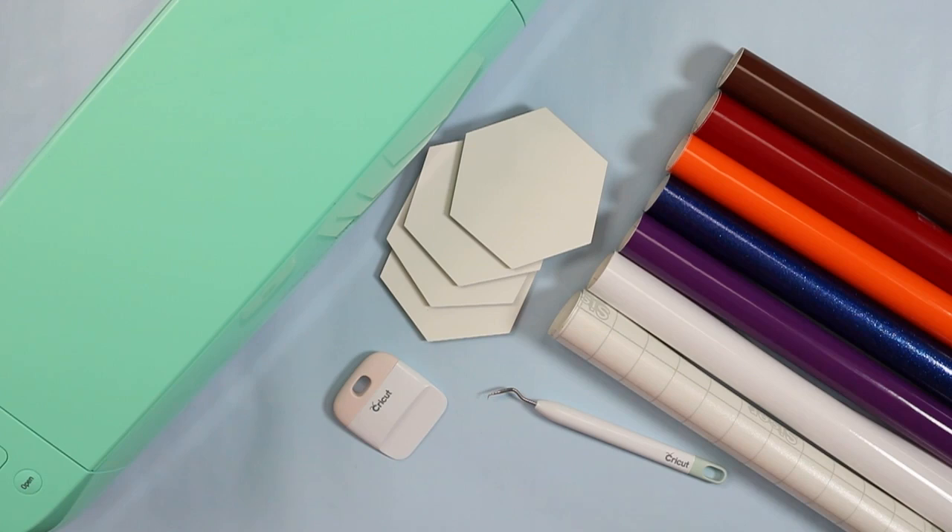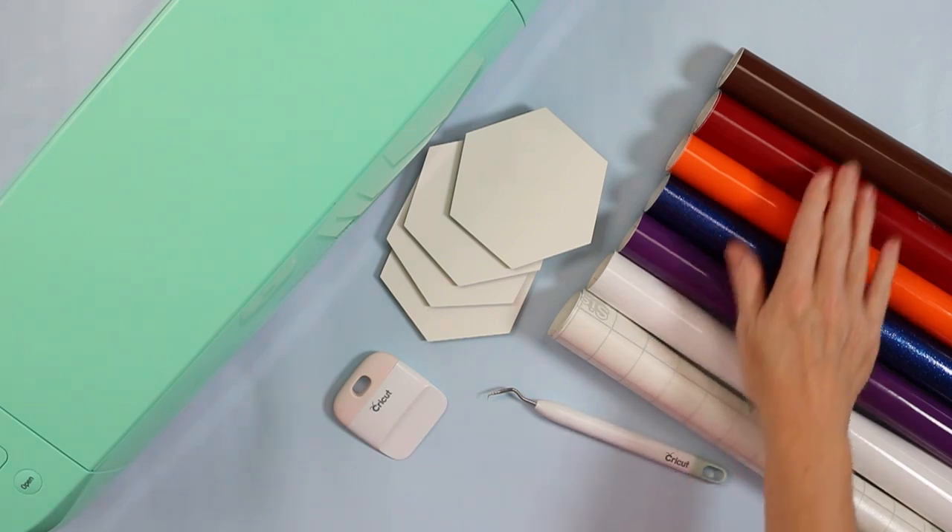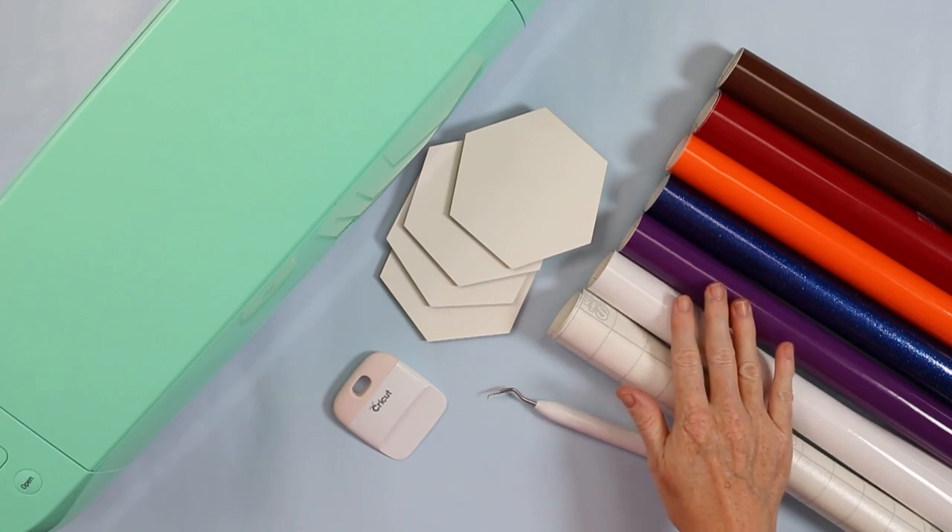And then at the end we'll talk about sealing options so your coasters last a really long time. First let's look at the supplies we're going to use. In the Heat Transfer Warehouse bundle, you get all of these colors of adhesive vinyl.